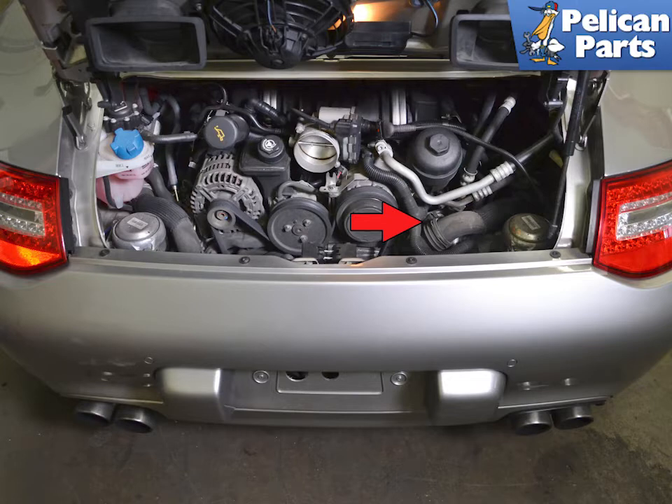Make sure that you are working on a cold engine and coolant system. I like to let the vehicle sit overnight. The sensor is mounted high up on the engine but below the high point in the system.